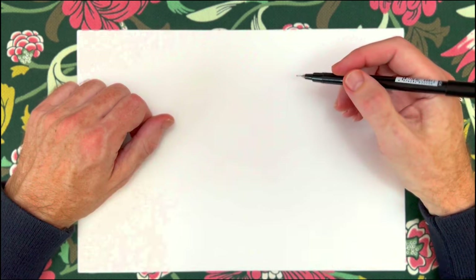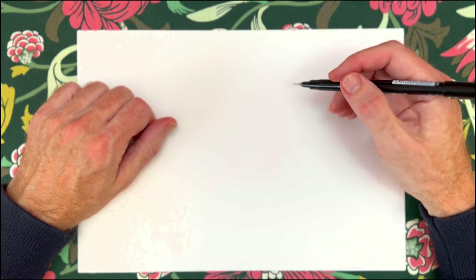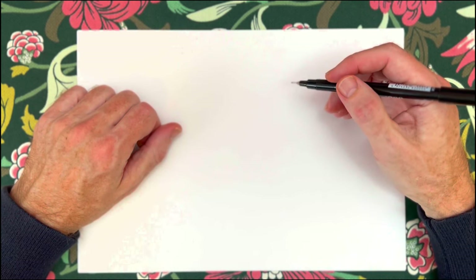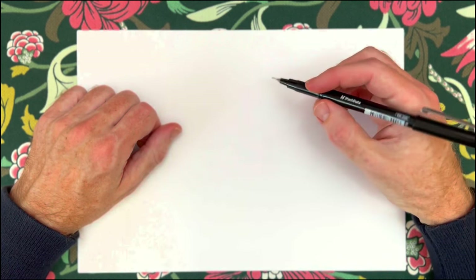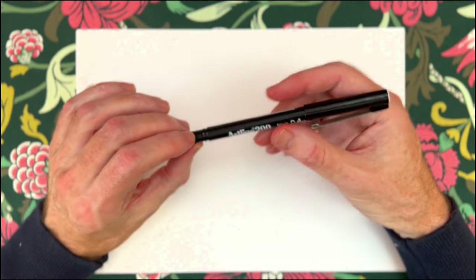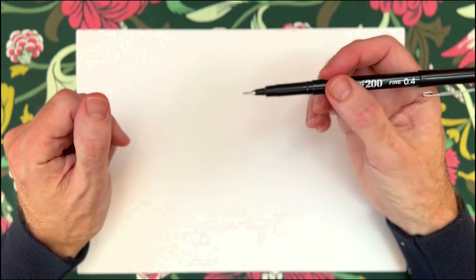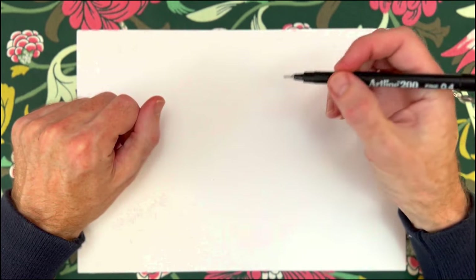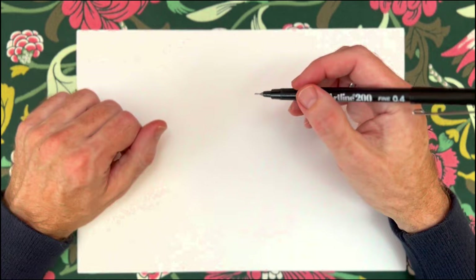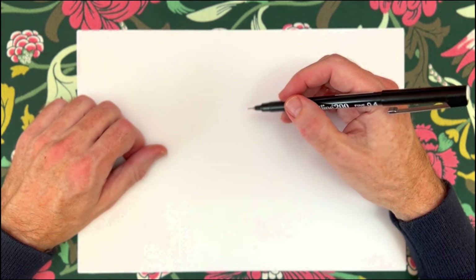To finish up, I'd like to spend some time talking about texture and showing you how to create different textures using a fine liner. I'm just using the 0.4 at the moment, even though normally I use a 0.1. But for the sake of the viewer, it's probably easier if I use one that's a bit thicker so that you can see everything clearly.